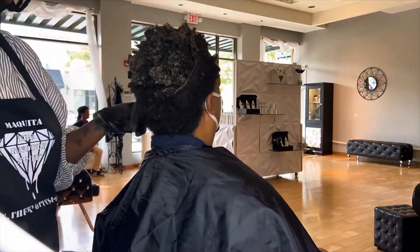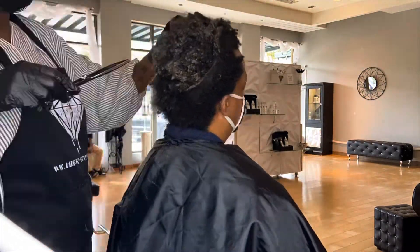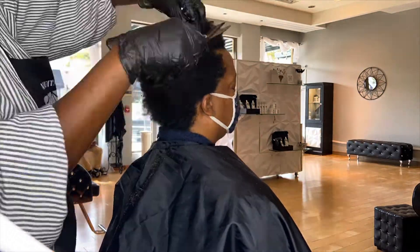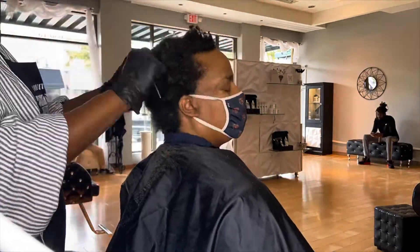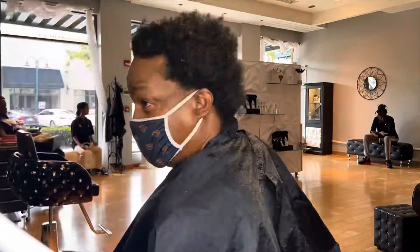I definitely recommend wearing gloves and using a disposable cape. Along with gloves and a disposable cape, I also highly recommend a disposable apron, Lysol wipes, and Clorox wipes.